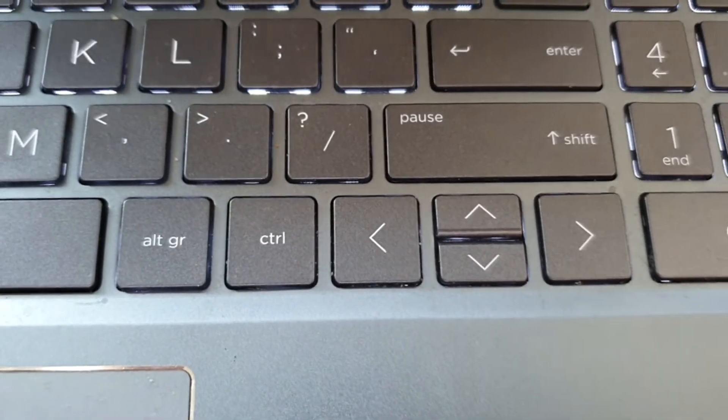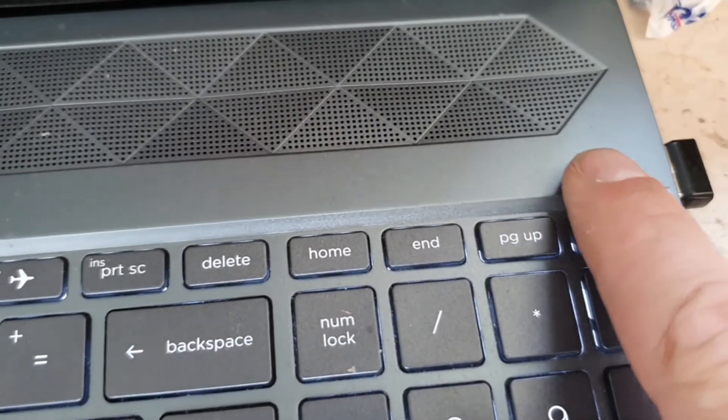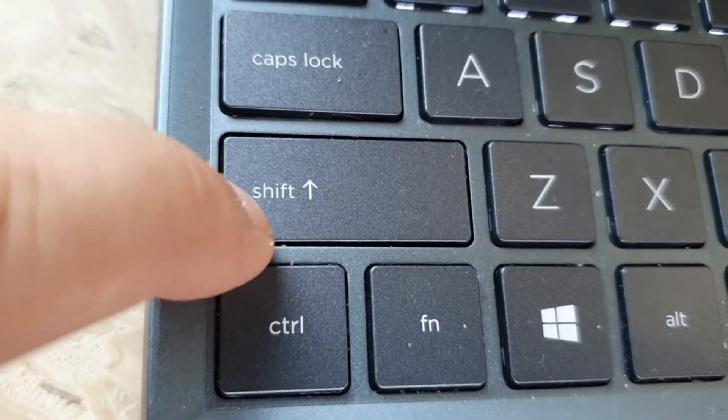You can also use the keyboard arrows for the X and Y axes, and the Page Up and Page Down keys for the Z axis. By holding down the SHIFT key, the motor will spin faster.